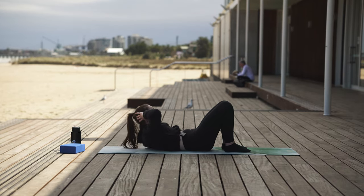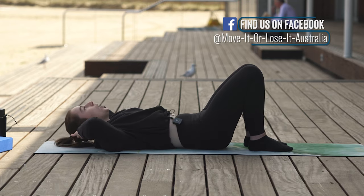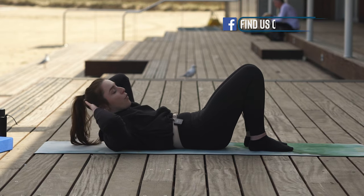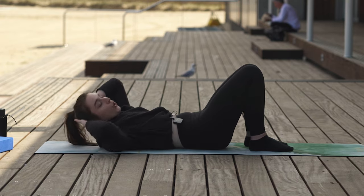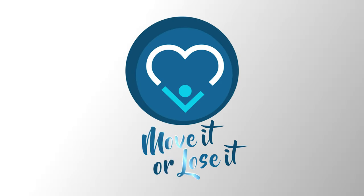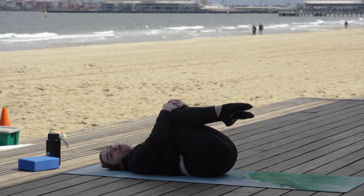Exhale, lift. Inhale, lower. For another five, four, keep going, three, two, and one. Well done. Hug those knees in towards the chest. We're going to have a few moments break, and then join me on our Side Lying Series.